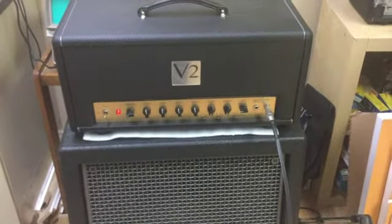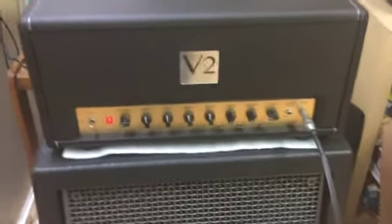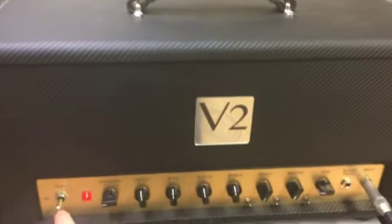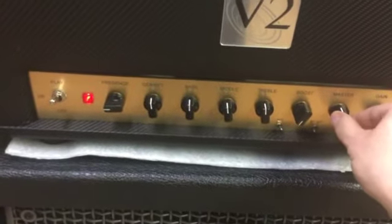Okay, first sound check. This isn't going to be a good tone test. What I want to do is just hear sounds coming out of the speaker. So I have a guitar plugged in. First thing I'm going to do is listen for hiss as I turn it up.